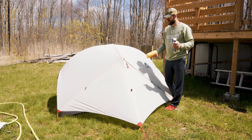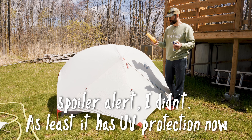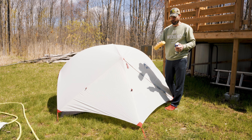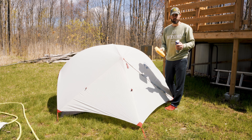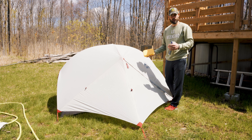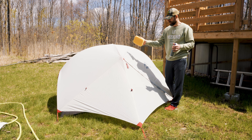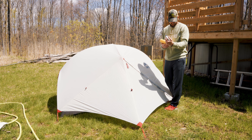It does have to be wet before you apply this, so I'm going to wet it down and we'll do a before and after to see if it beads off better after. It recommends using a sponge — this here is just a grout sponge for floor tiling. I usually carry these in my kayaks to keep the bottom clean from mud. So I'm going to hose it down, make sure it's nice and wet, see how well the water beads off, then spray it down with this, wipe it down, and let it dry for about two minutes.